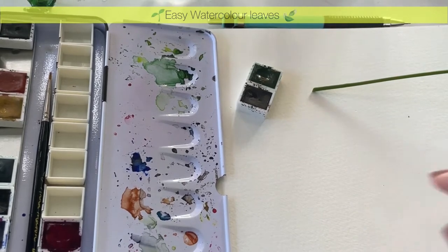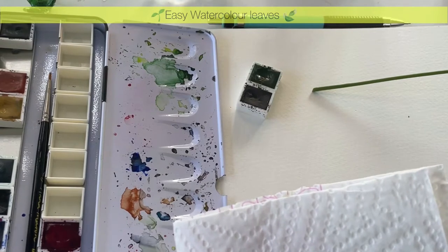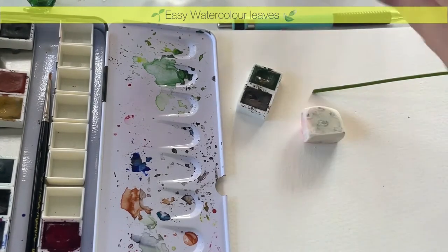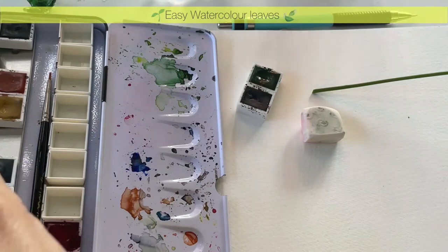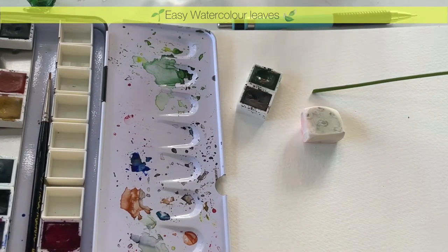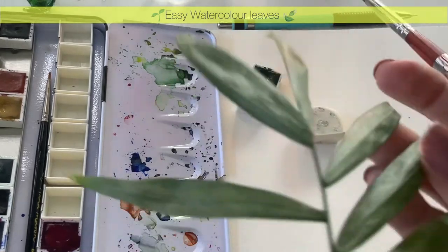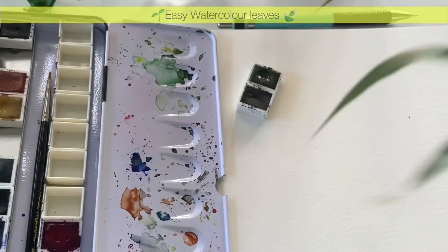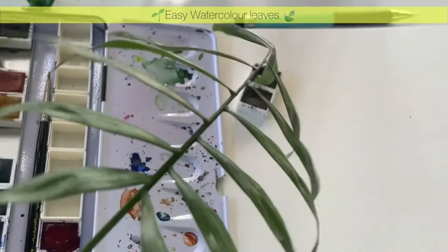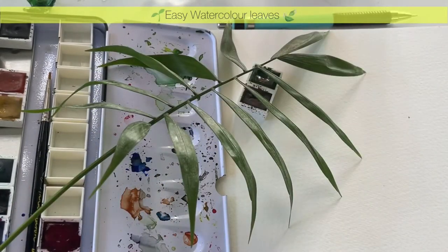I always have tissue paper handy, clean water - preferably two glasses - my eraser, a pencil, and obviously a paintbrush, whichever brushes you prefer. I'm going to use one with a little bit of a point because I want to get these nice little pointed tips. I'm going to do a very loose painting, just for relaxation and fun.